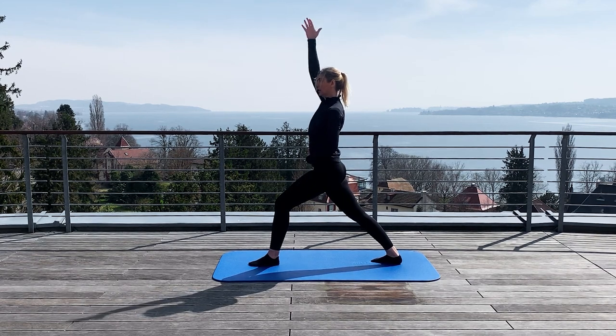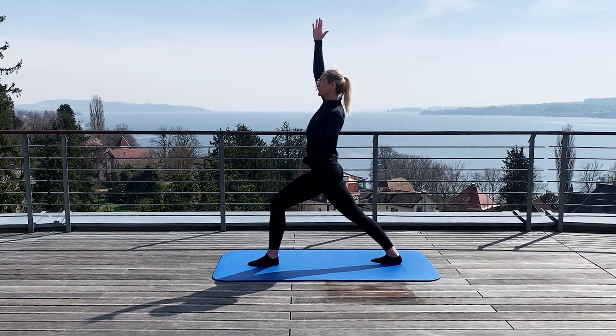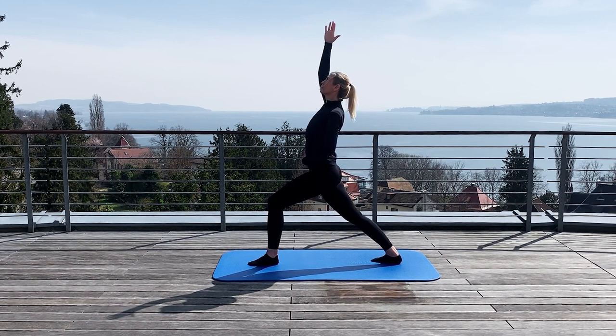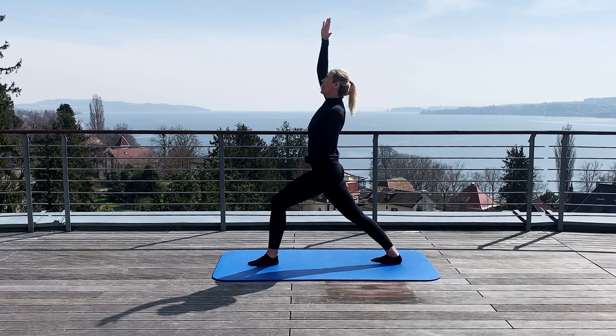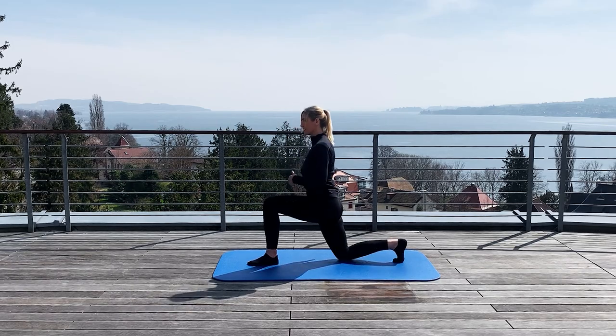Lift up the arm. Stretch the arm up as much as possible. Belly button inside. The hip a little bit deeper. And lean the chest backwards. Breathe deeply in and out. So now you can sit down on your knee.